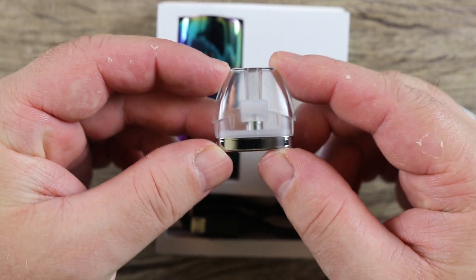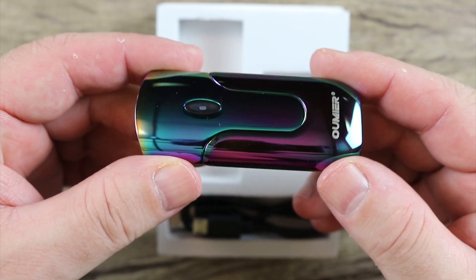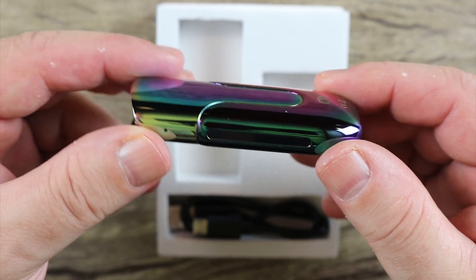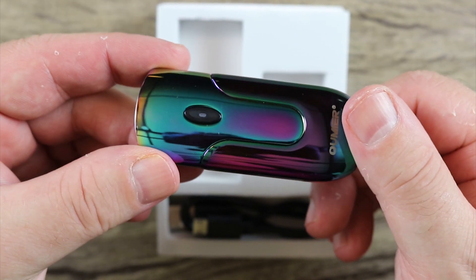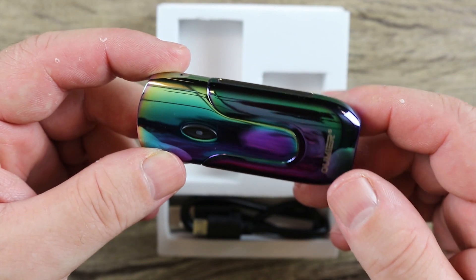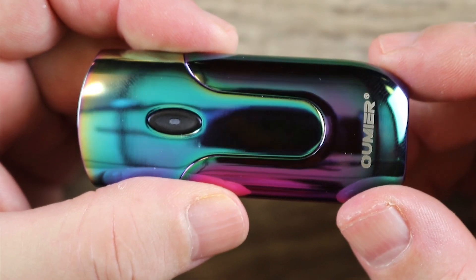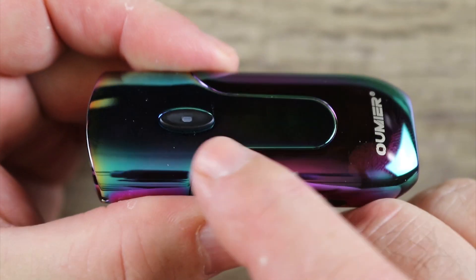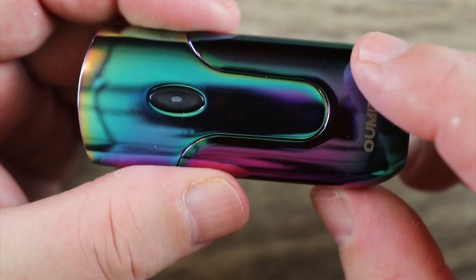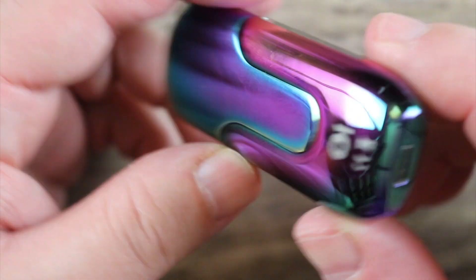The good news is the pod is pretty clear. Here is the actual mod itself — very much a fingerprint magnet type of finish, that rainbow finish. Don't hit me with the comments that it's all schmutzy after I handle it for a couple of minutes — it's just the way it is. Got some Omir branding over here, fire button, and an LED battery indicator in the middle of the fire button. Not much else going on.